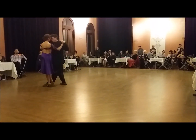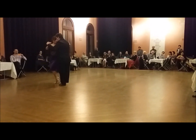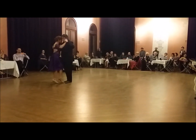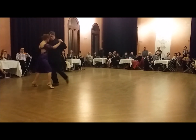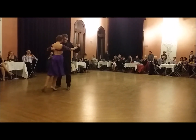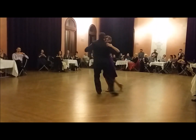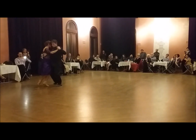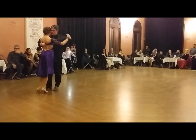Here we have Liz and Beto performing at Glebe Town Hall. Can you recognize a lot of the elements we've just been talking about? Of course, in a performance all the moves are much bigger. These two dance so beautifully together.